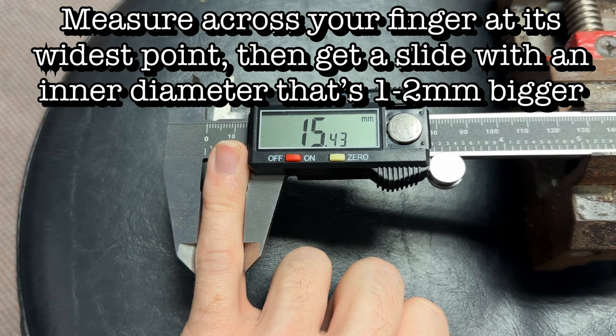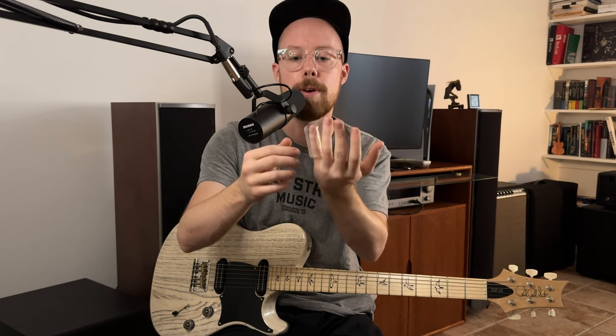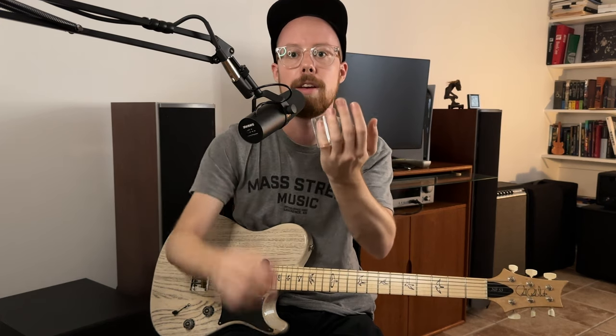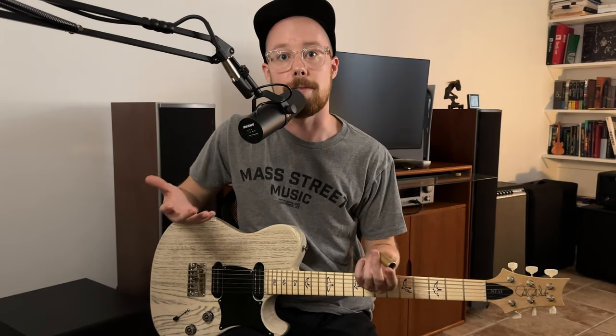So how do you pick a guitar slide that fits well? The inner diameter should be almost snug — almost tight on your finger but with just a little wiggle room. You don't want it squeezing your finger, but you also don't want it falling off. Personally I like to crook my finger inside the slide because it gives me more control, and if the slide is too tight or too big that becomes a problem.